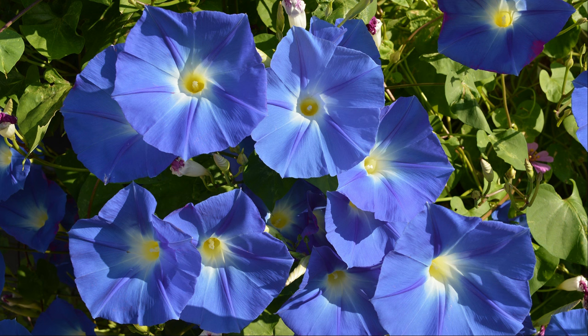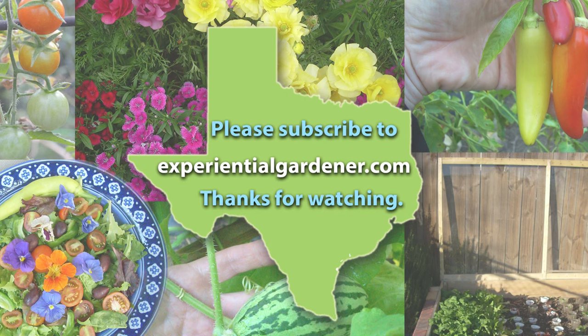May you have wonderful, spectacular morning glories. Happy gardening!